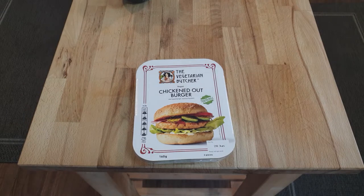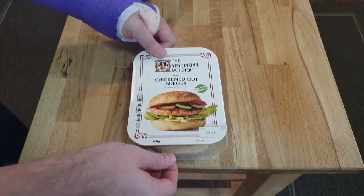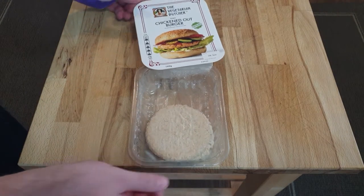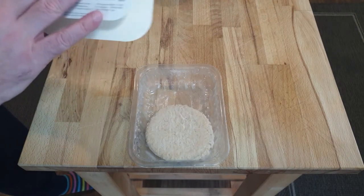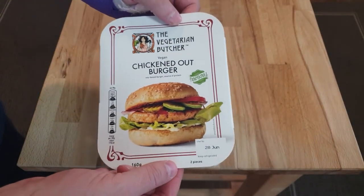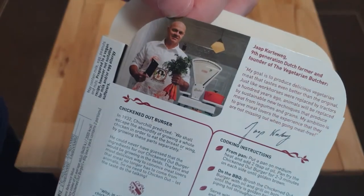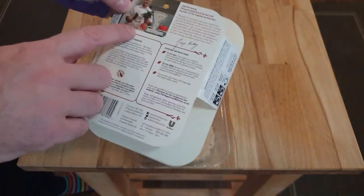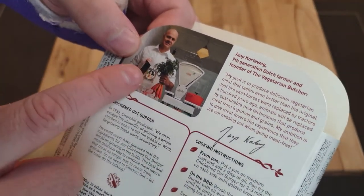Welcome to Bad Food Blog. Today's food is the Vegan Butcher vegan chicken-out burger. When I bought this — sorry, my hand is still in plaster, lovely purple job here — I was thinking it might come with a bun, but no, I was deceived. It's a soybean burger, a source of protein apparently. Packaging is very nice. There's a picture of a guy with less hair than me holding carrots and a butcher's knife.